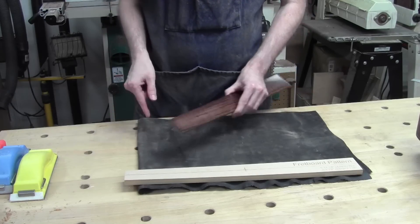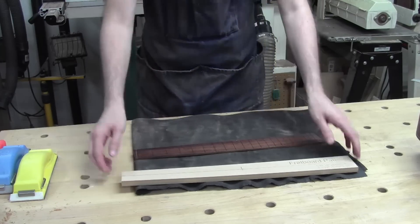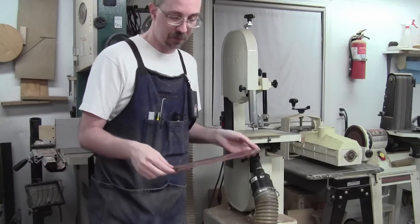We're going to head over to the vise and cut off this end so I have a perfectly flush nut end to zero things off of. Then we'll come back and get it taped to the template.